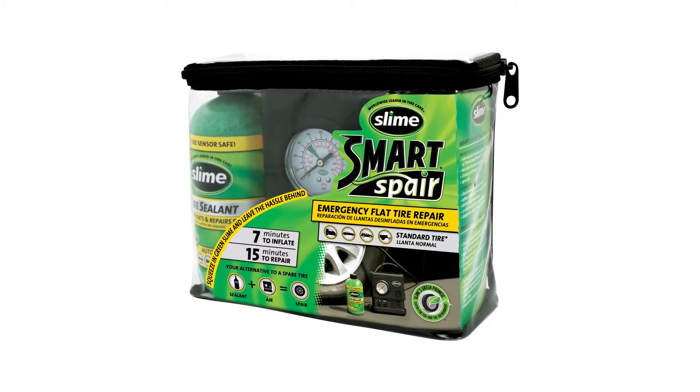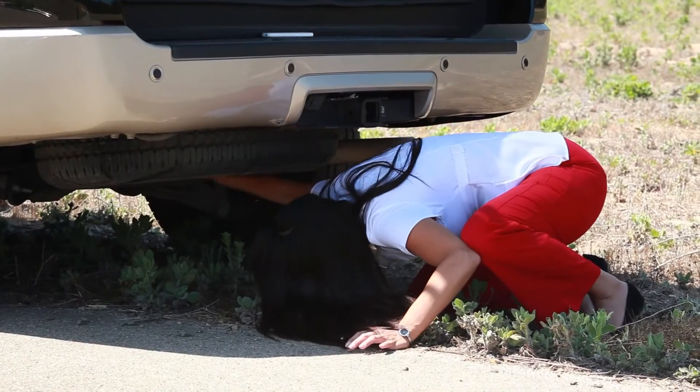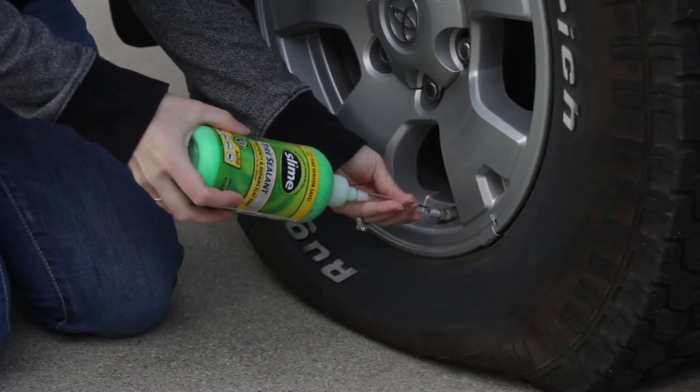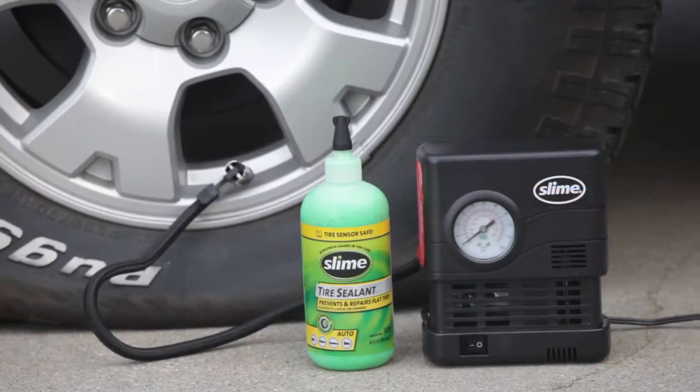The Slime Smart Spare is the smart way to repair a flat tire. No longer do you need to use a tire jack or remove the wheel. Simply install Slime tire sealant, reinflate your tire, and you're on your way.